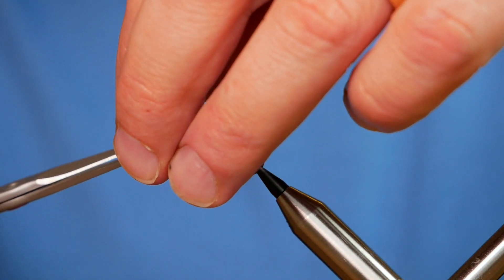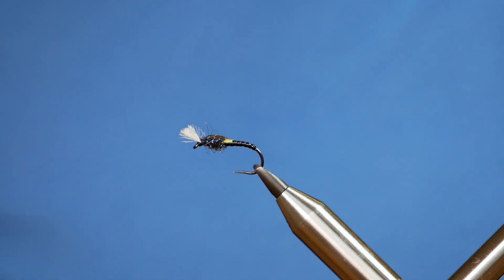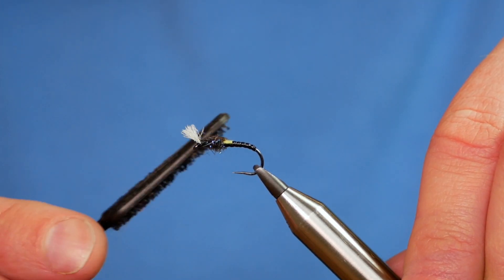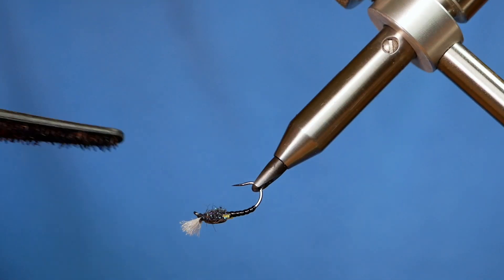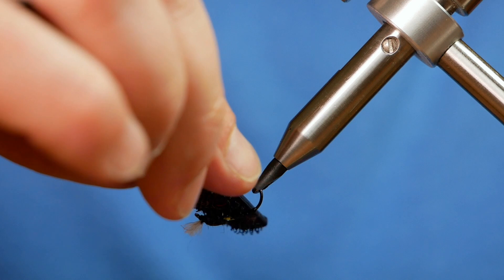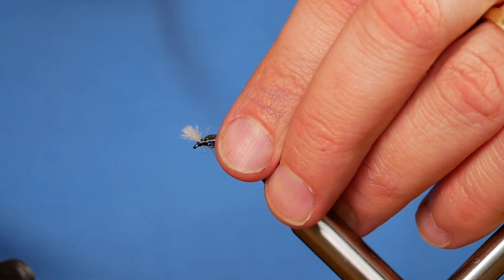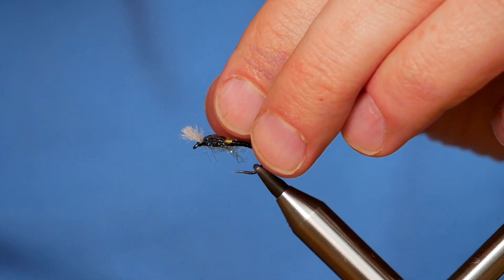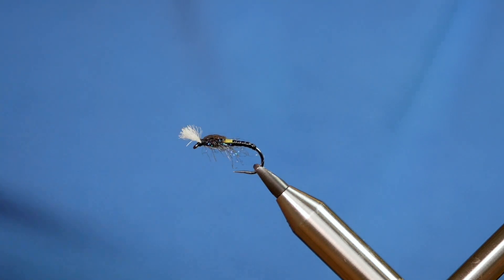Then it's just a case of getting the length of your breather to what you require — I've gone for just over an eighth of an inch. Then I can come in with my velcro brush, open that out, just turn the vise round and rough out my dubbing a bit. Any strands that are too long, just pull them away. And there you've got a nice wee buzzer for later in the year when the fish are up in the water.